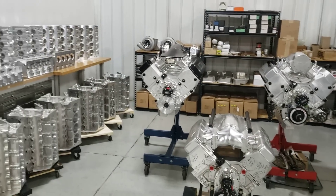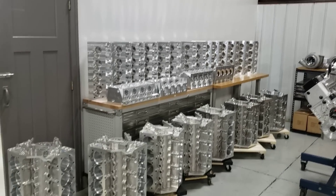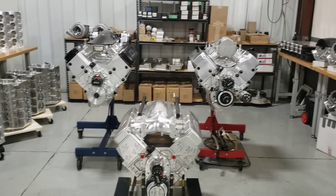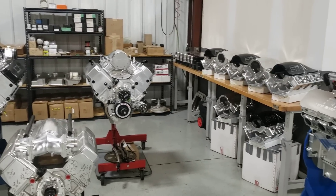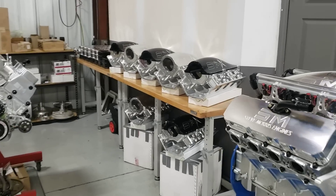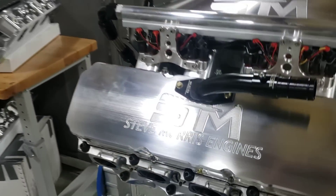I thought you would like to see all that we have going on here and what parts are here — it's amazing, even to me. Anyways, I'm Steve Morris, Steve Morris Engines. Have a great day.